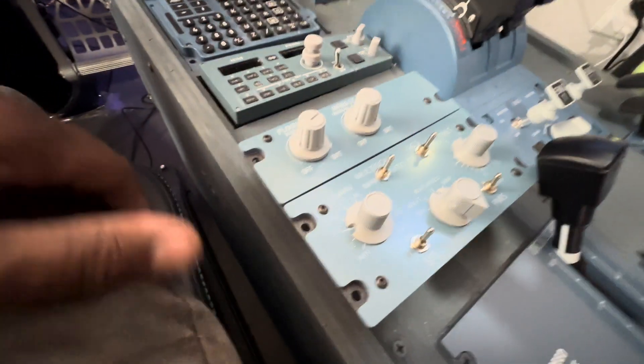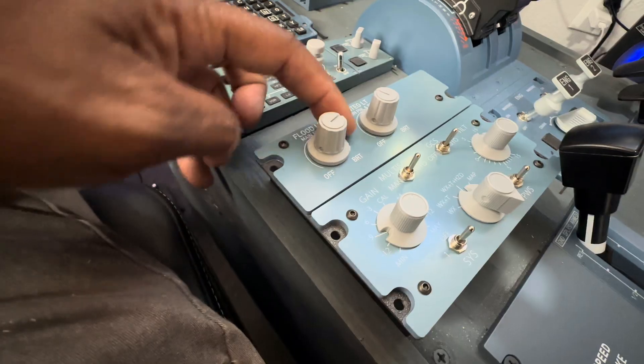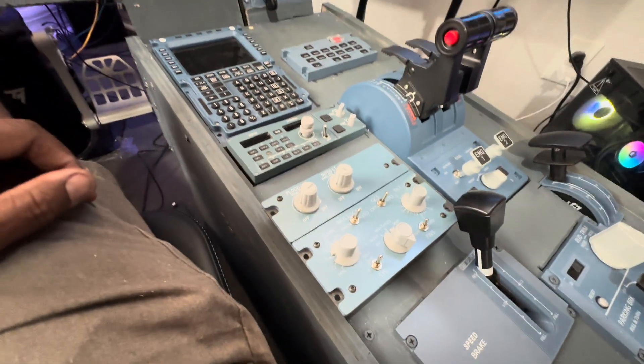Hopefully it will work, and we'll see if it has backlighting or not — that would be disappointing if it doesn't. Let's go take a look and see.